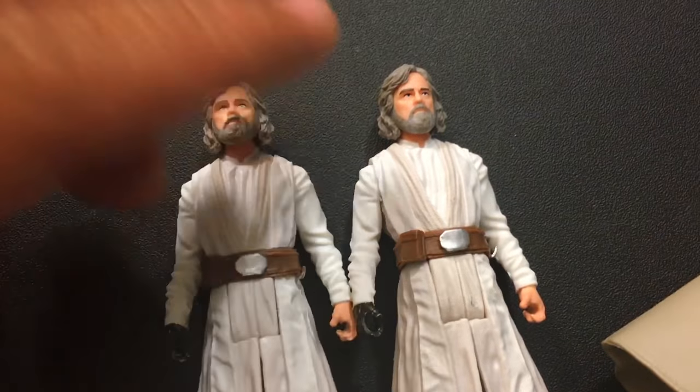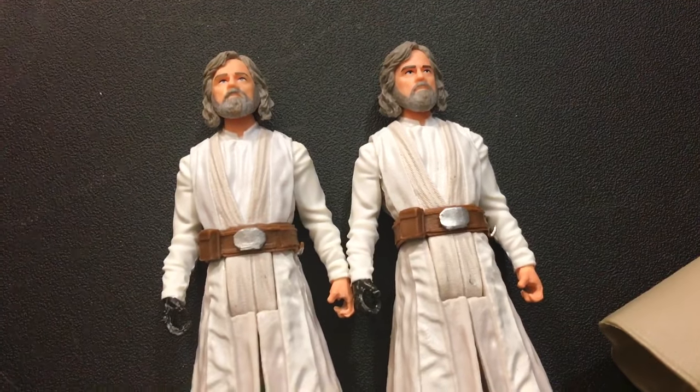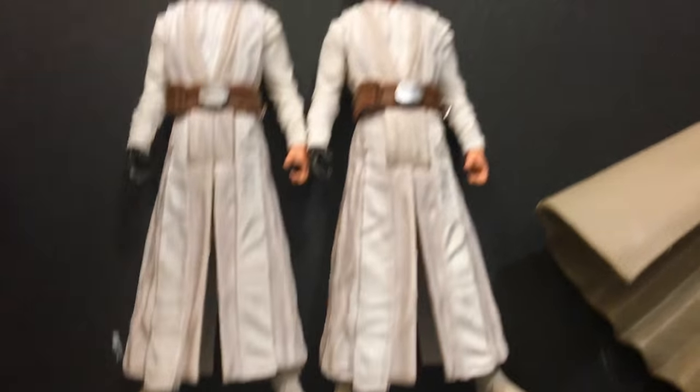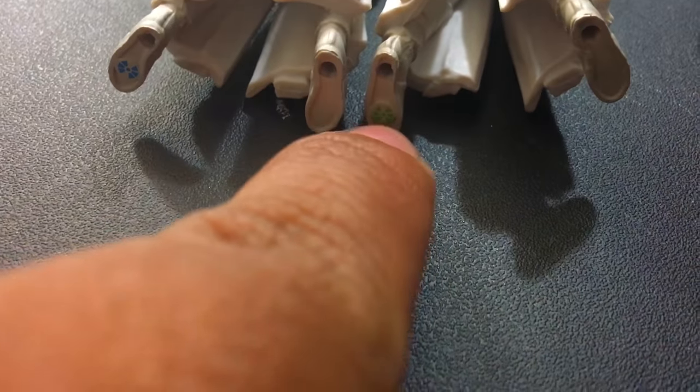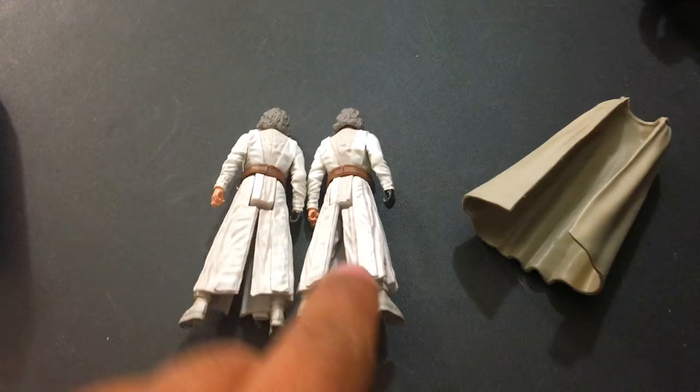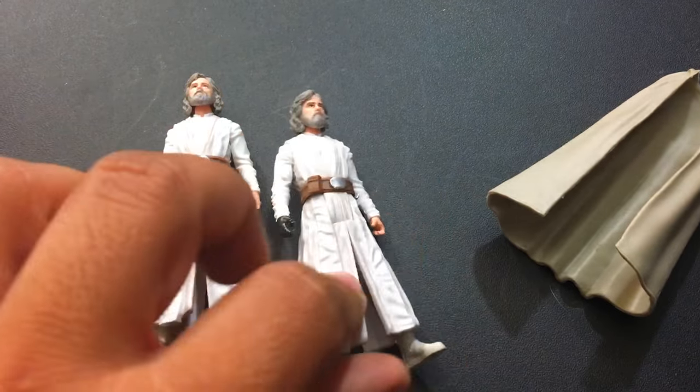There's a comparison to the other two. It's the same thing, man. I'm not seeing anything different. Let's turn him around. This is the difference: Force Link versus Force Link 2.0. We can compare the audio from the two — that might be the only difference.